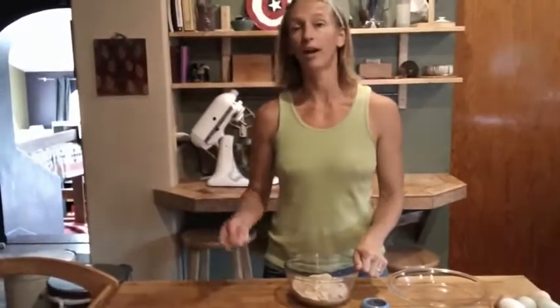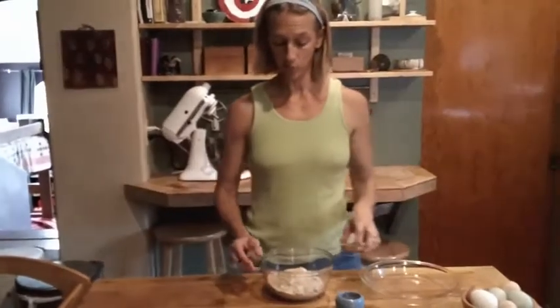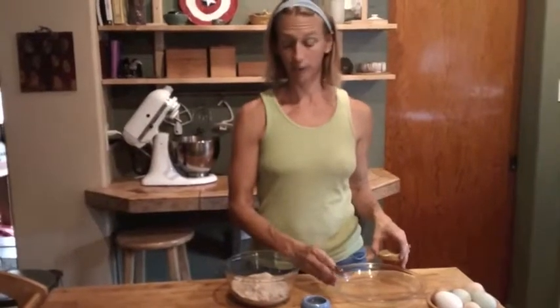We're going to make a pie crust that we can use for a sweet pie like pumpkin pie, apple pie, or tongue pie. And here's how we make it. This is going to be a crust for a nine-inch pie plate.